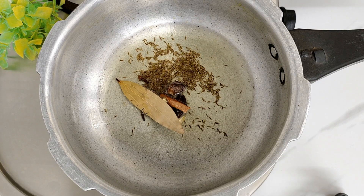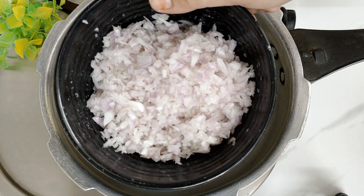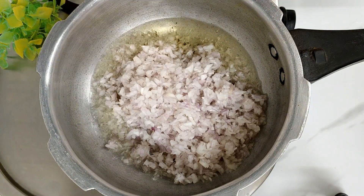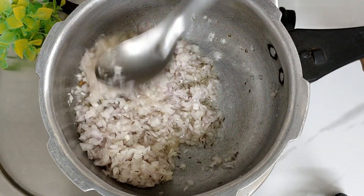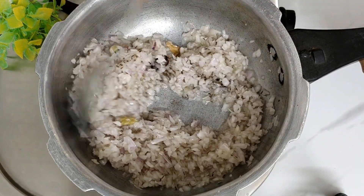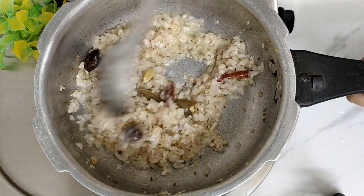Now let's add the onions. I put in 2 medium size chopped onions. We have to cook the onions until they get soft but without a color change, because we are making white mutton korma — if the color changes, our gravy will change color too.